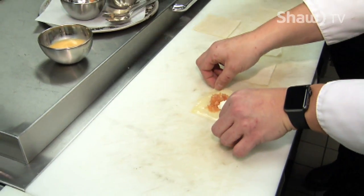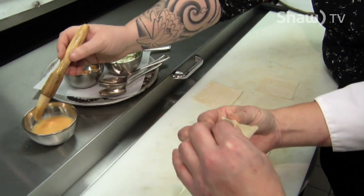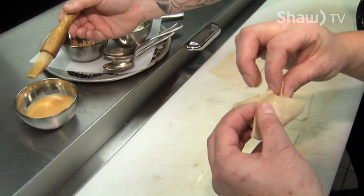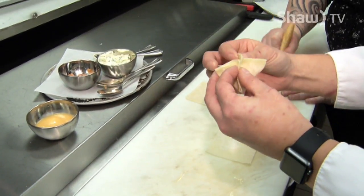And then we're going to fold it up. The egg is actually going to seal it, and then we're going to drop them in the deep fryer. Is Rangoon a name for a wonton or something? It is a form of wonton.